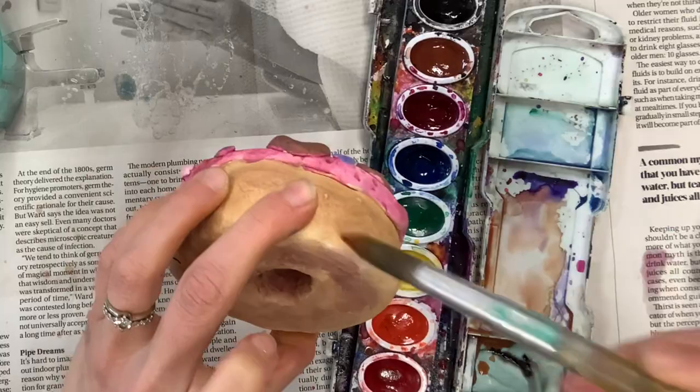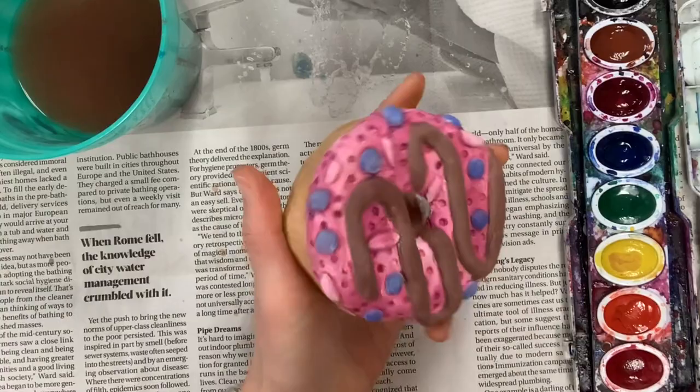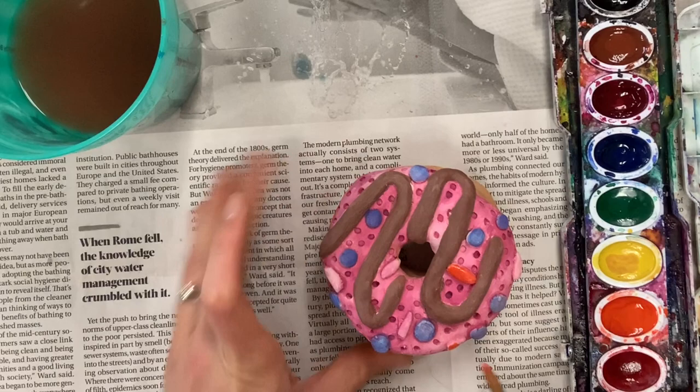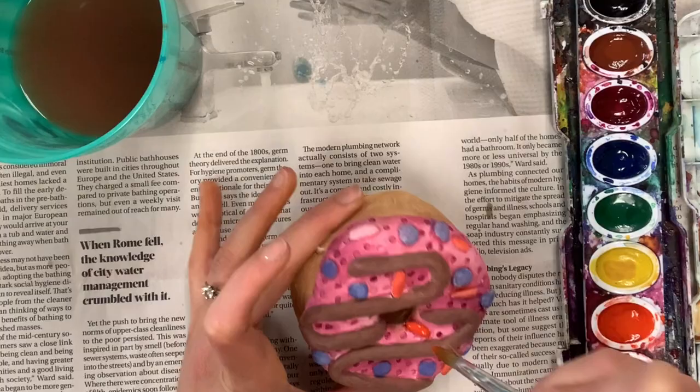I'm doing a second coat of my dough color to make sure it's not splotchy or patchy. I'm going to make that longer sprinkle color orange because with the colors I have it just stands out enough while staying in the same color family. This is also a good time to go back and make sure colors are as dark or as bright as you want — I'm putting a second layer on my blue to make it really vibrant. Watercolor is made to be layered.